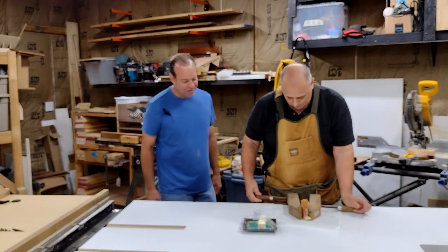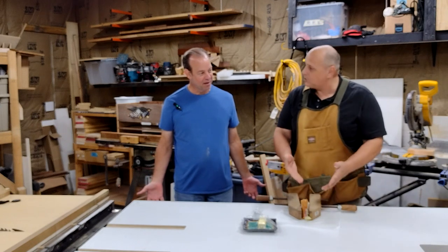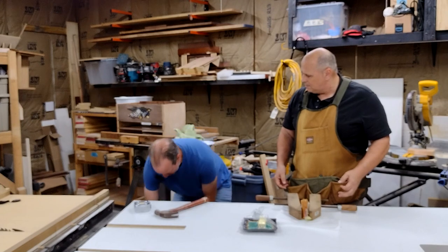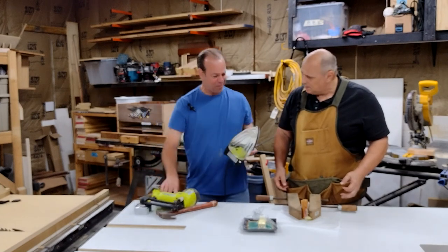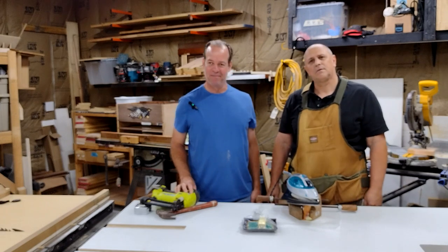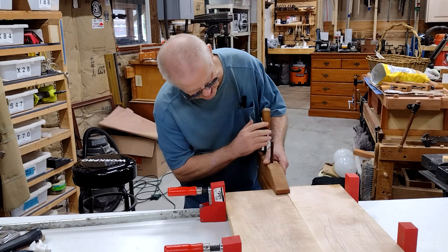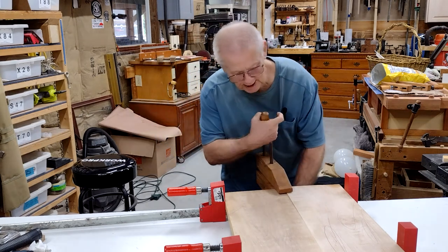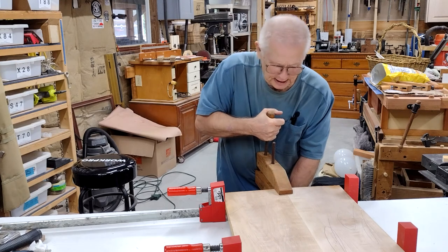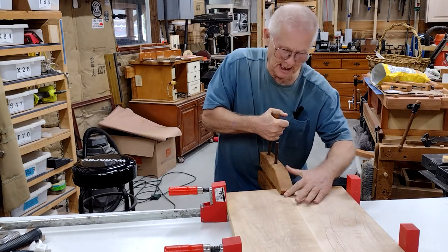Mark, what are you doing? It's lunchtime — I'm pressing my Cuban sandwich. That's not the way you press a Cuban sandwich, you gotta make sure it's hot pressed. Or this: if your glue-up pieces aren't lining up, and if you need to, you can even twist the clamp a little to get it right in line.